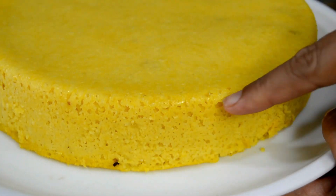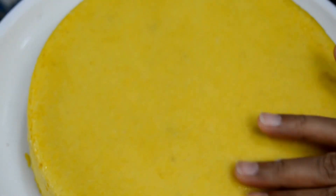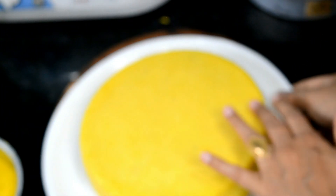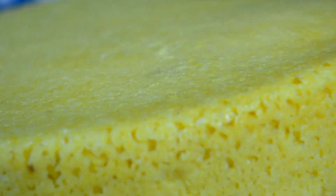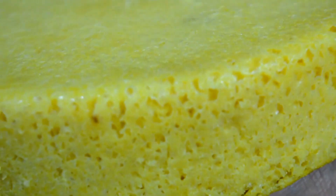You can see it from the sides — it is a little smooth. It is soft and moist. You can see how soft and moist the Dhokla is.